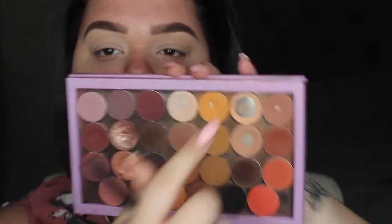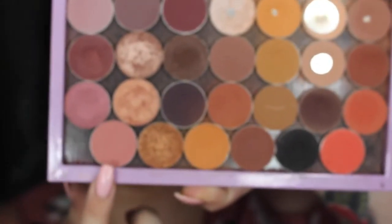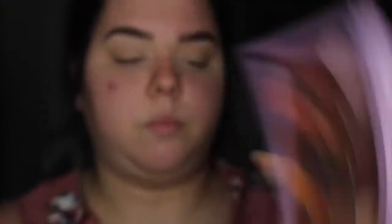Starting with Peach Smoothie — it's very used up, I've been putting off getting another one. We're just going to go in with that as a transition color; it's very neutral so you probably won't even see it. Then I'm taking Tuscan Sun, which is this salmon color, and buffing that everywhere as a darker transition color for the other colors.